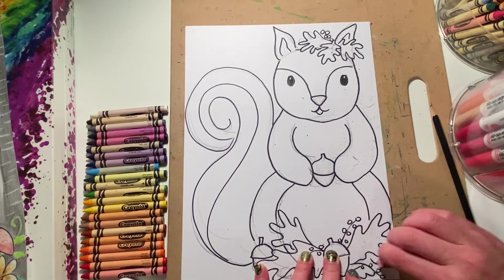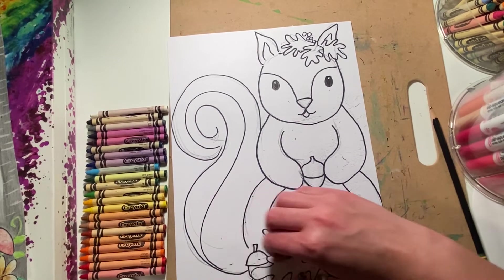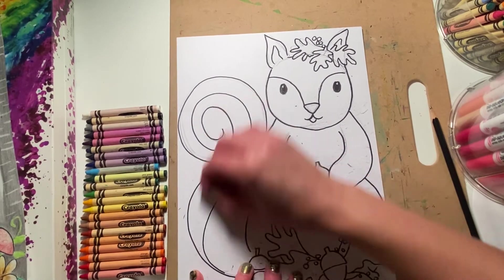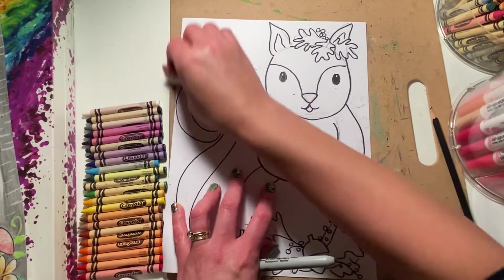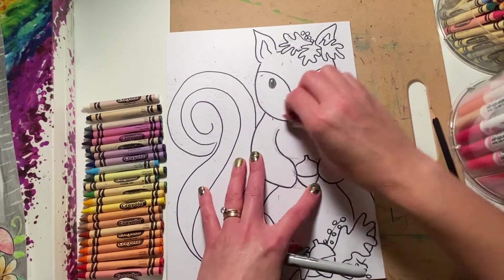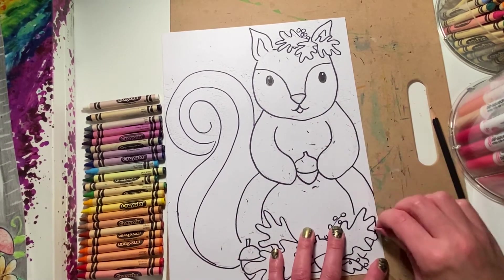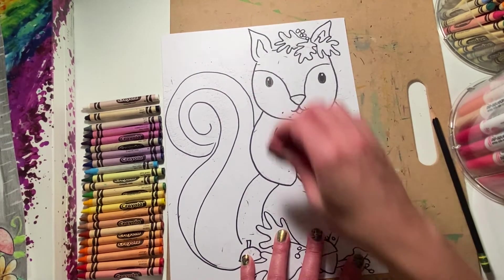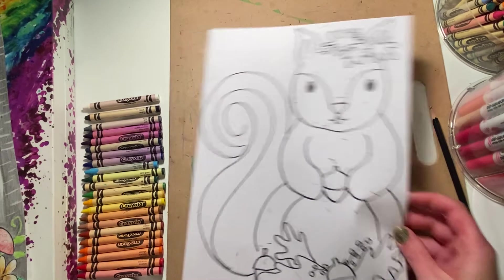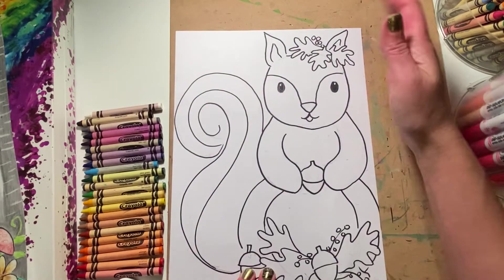Notice when I do erase, I'm holding down my paper, because if I don't, it can bend. I've had students that have torn their paper by accident because they were erasing and they were rough. You really have to hold it down with one hand and use your eraser with the other. But you do want to get as much of the pencil off as you can, because crayons are transparent, so they will show up when you're coloring — especially with lighter colors, like yellows and oranges.